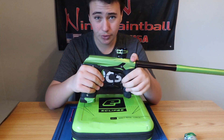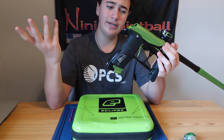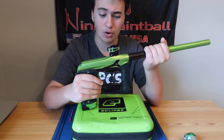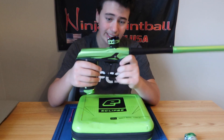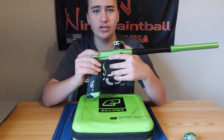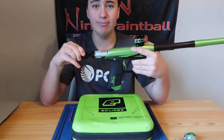This gun will shoot until either the battery's dead or until it actually breaks — this gun will shoot until it cannot shoot anymore. I would highly, highly, highly recommend buying one of these off eBay, buy-sell-trade, or anything like that, because of course you cannot buy them in stores anymore.